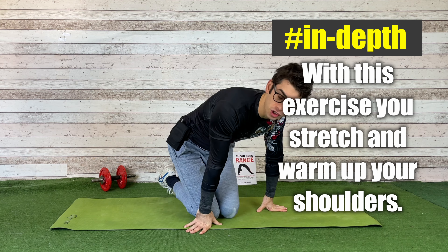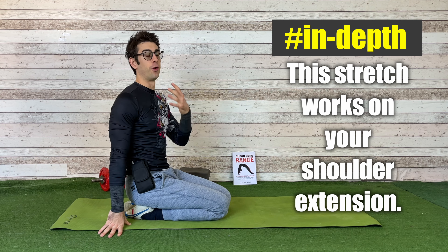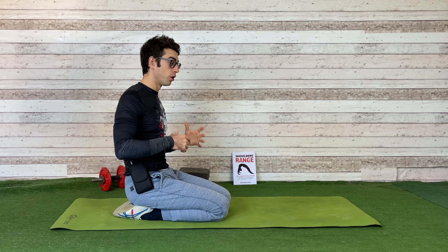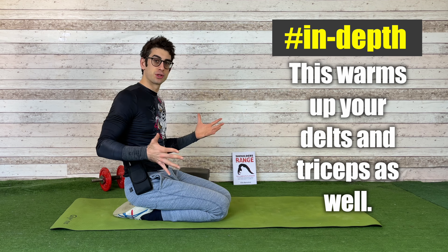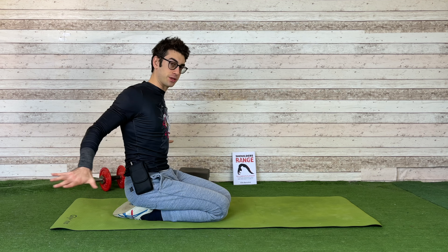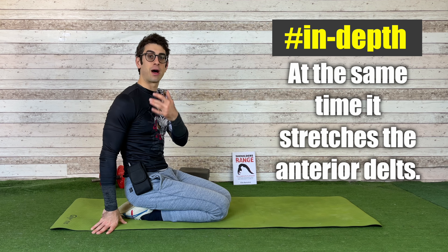This is an excellent stretch and warm up for your shoulders, which works on a range of motion that is often underrated: shoulder extension. We all want to stretch our shoulders in flexion, but we often forget that we can also stretch them in shoulder extension. Shoulder extension is good for your pecs — major and minor — for your delts, and for your rotator cuff. It also warms up your posterior delts, your trapezius, and all the muscles in the back part of your shoulders.